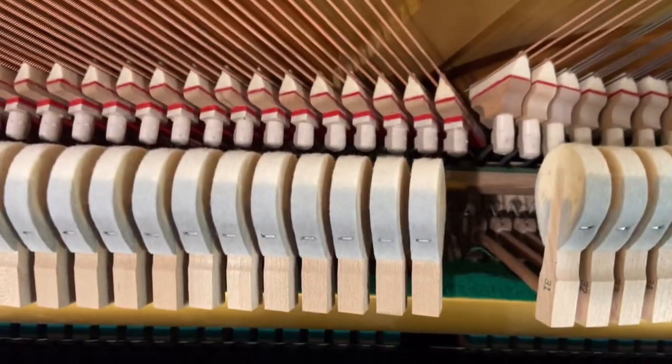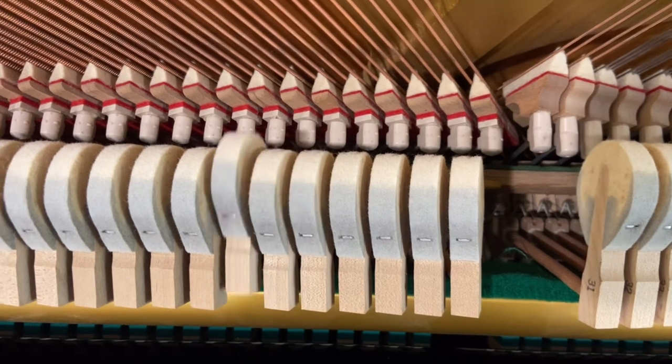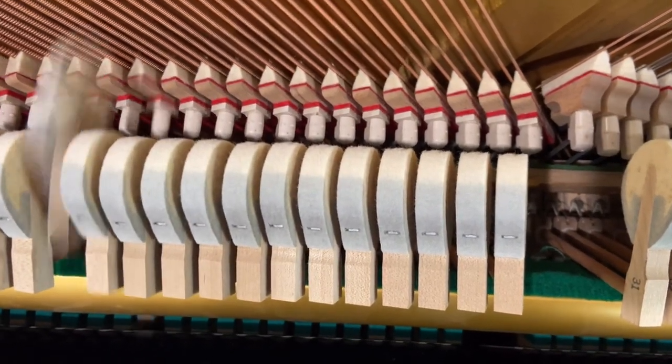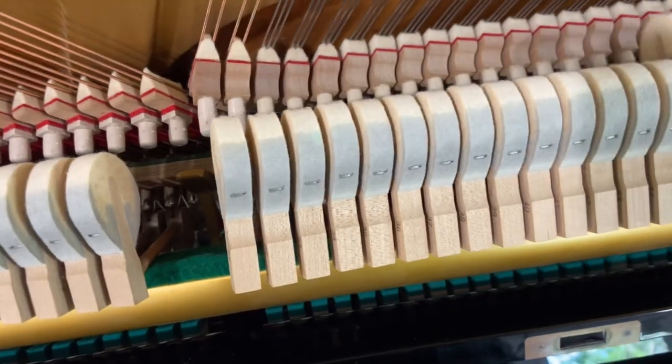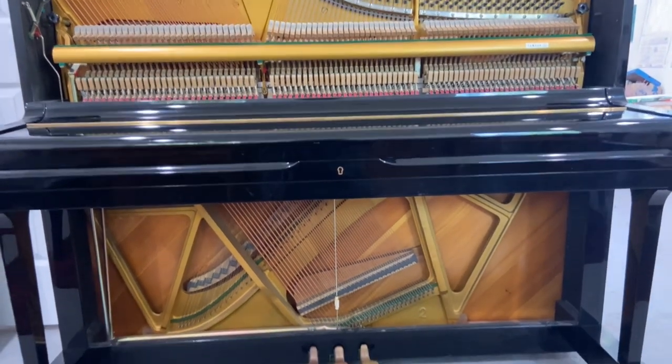All the dampers are in great condition, cutting off nicely. There are no cracks on the bridges and everything is in great condition.